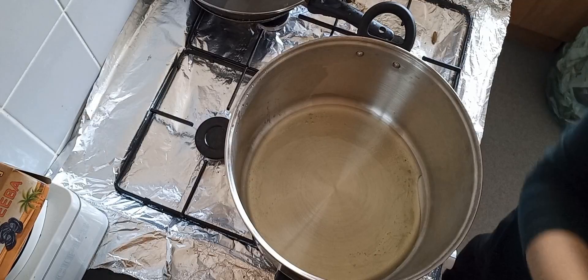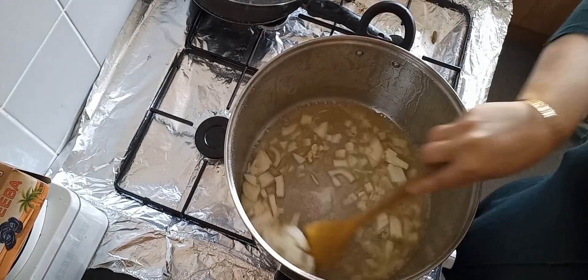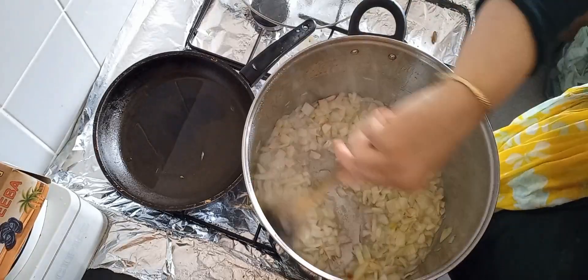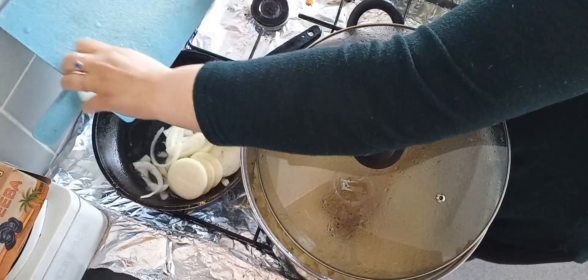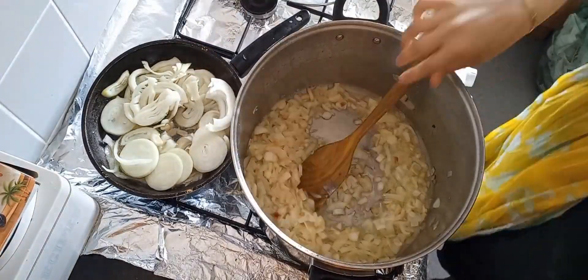Hi guys, hope you're okay. Today we're going to make some chicken biryani — it's so easy to make, nothing complicated. We need to take half a cup of cooking oil and two or three strips of butter, put it in the pan, and put five onions in there and fry them.